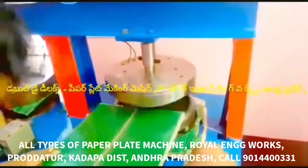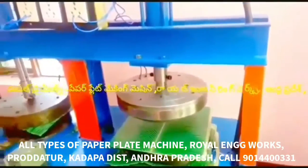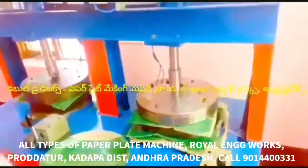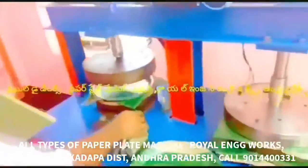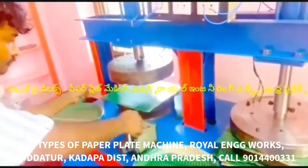You will see all types of paper plate making machines. All in one paper plate making machine. This machine is a semi-automatic hydraulic double-die paper plate making machine. This machine has a 2HP motor with domestic current and a separate control line.